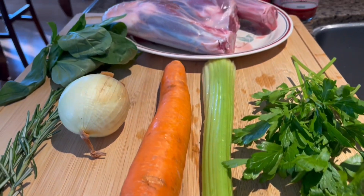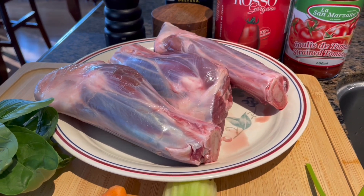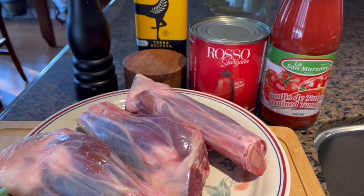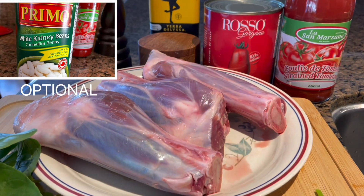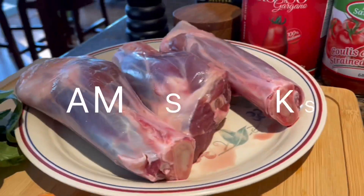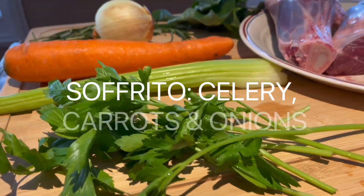Hi guys, this is Kenny. I'm doing the dinner preparation tonight. Diana is busy doing something else, so what I'm preparing is a very simple dish really. It's lamb shanks slowly simmered in a sofrito and tomato sauce. So let's get started with the sofrito.